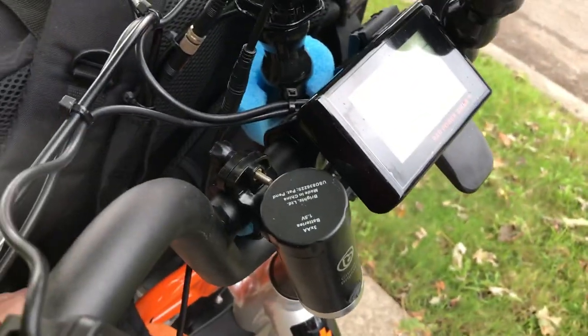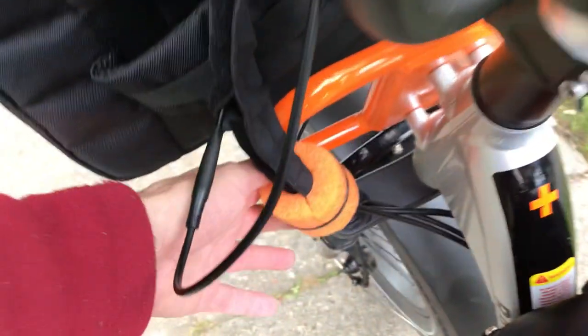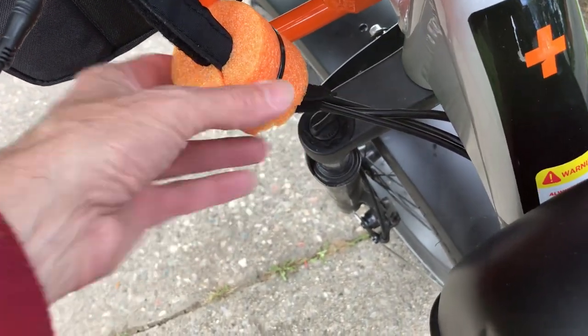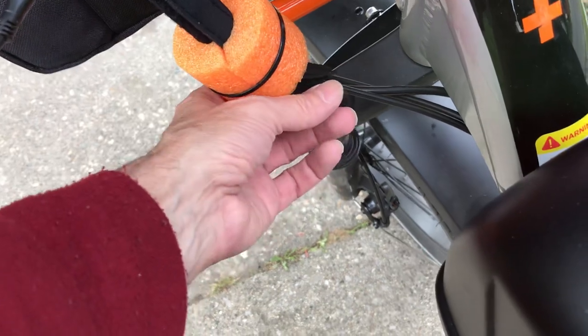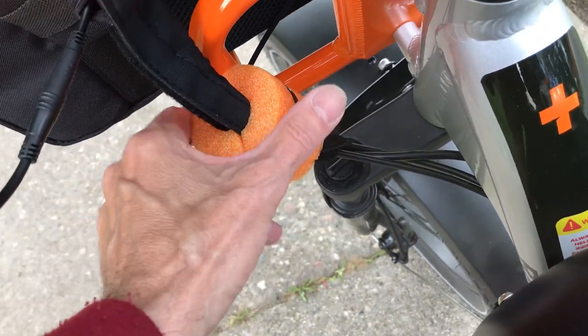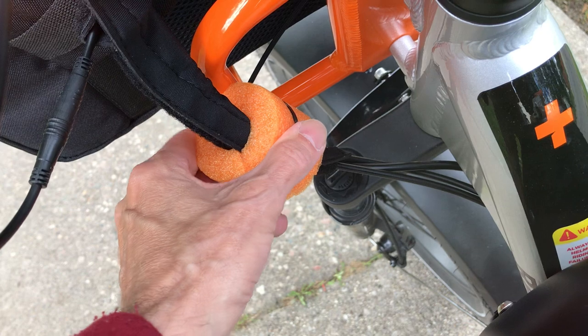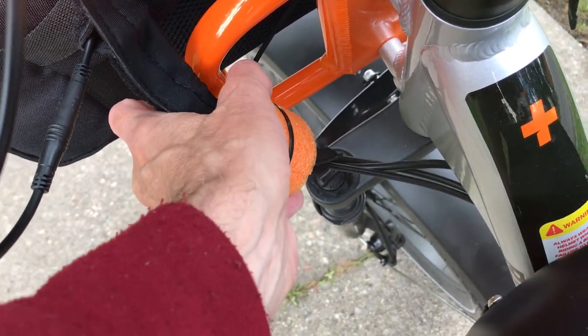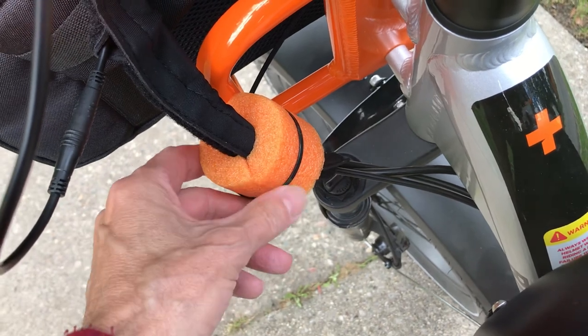I brought it down because I wanted to not rub down here, so I wrapped it. Although I could probably bring this up and just have this grapple along it. It's just a zip-tied pool noodle — a styrofoam pool noodle that I cut and I'm just zip tying it.